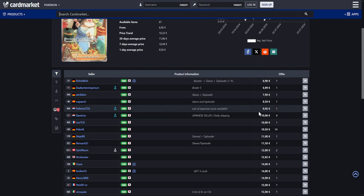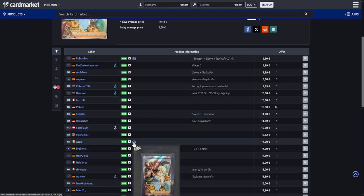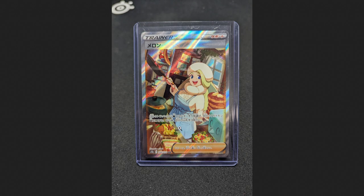The next card is available for around 10 euros, and the illustration is actually really, really funny. I don't even know if you ever noticed — what is this down here? Why is it frying up a Snom?